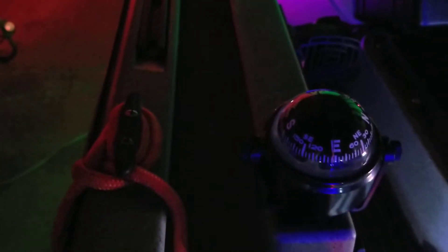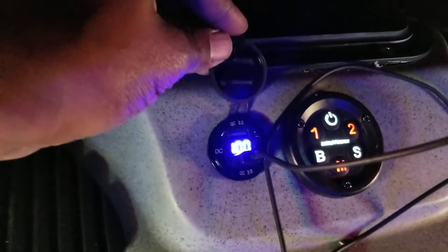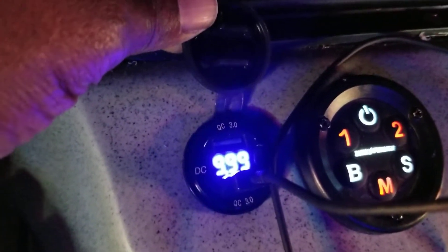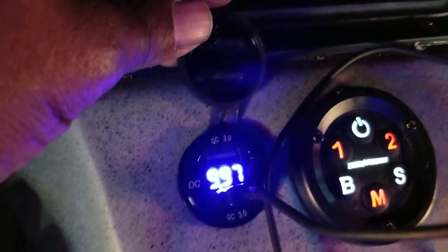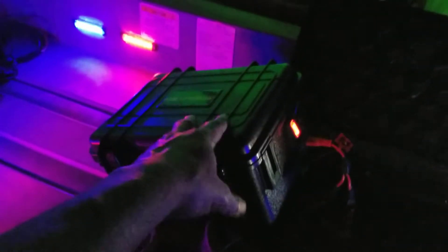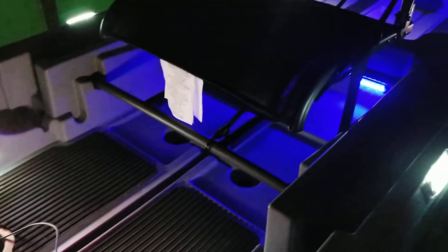I decided to mount my compass here in case your electronics go out. I also added the dual USB charger. The battery hasn't been charged in about a week, so you can see it draining pretty quickly.